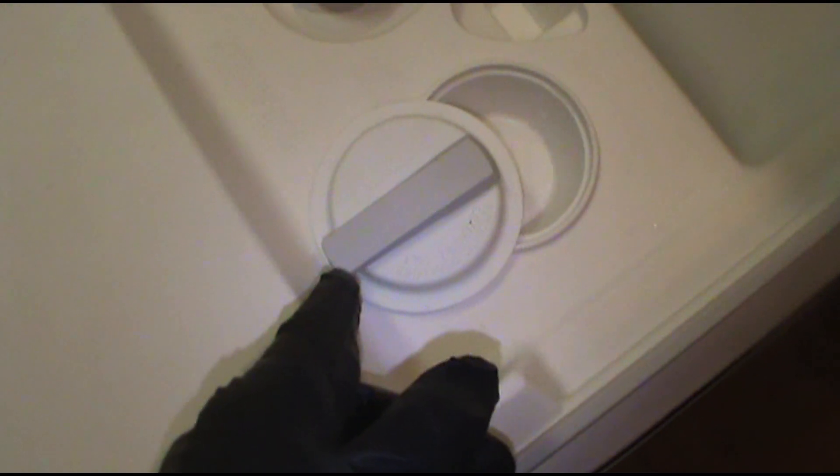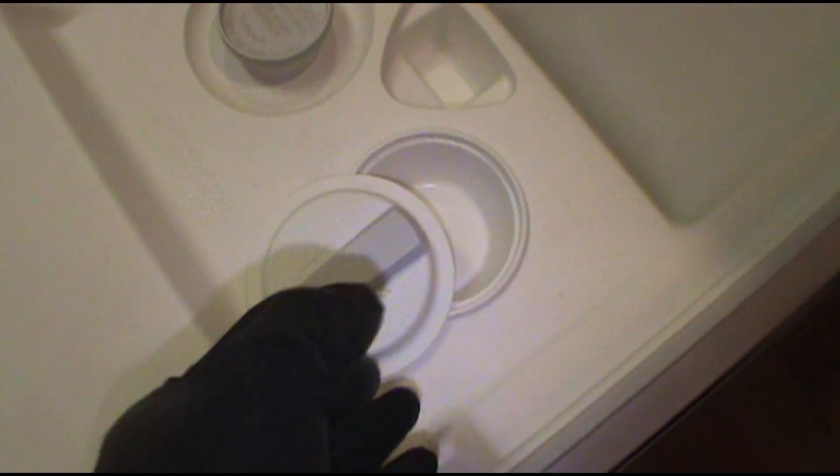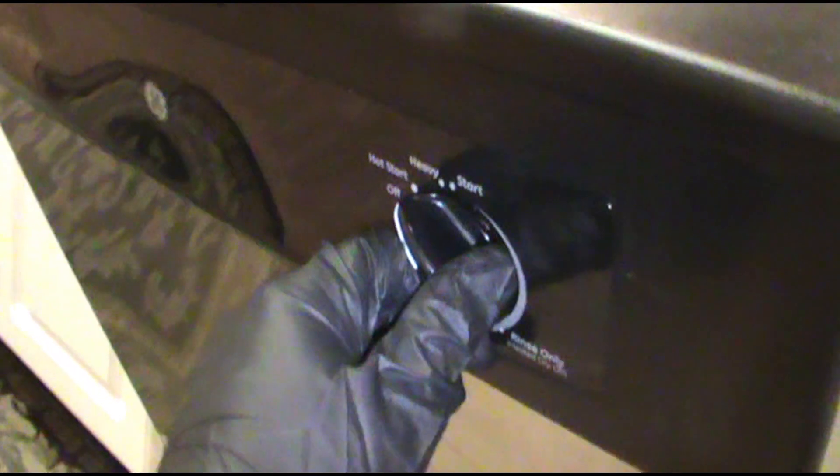Today we're on a call about a dishwasher soap dispenser - it's not opening during the cycle. It has to be in the off position for it to close; it won't close if the timer is not in the off position. That's a good tip. It's also supposed to shoot open right around a certain point in the cycle.